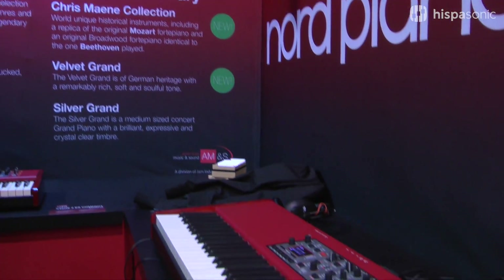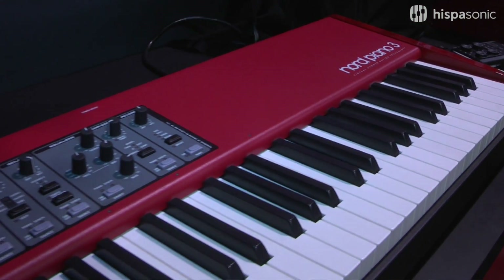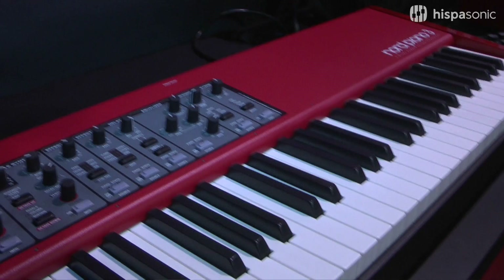Hi, I'm Matt Cossie here at NAMM 2016, here with Hispasonic and excited to show you the amazing new Nord Piano 3. It's new at NAMM this year, it's going to be shipping in May, and I'm going to tell you about some of the exciting new features in this amazing instrument.